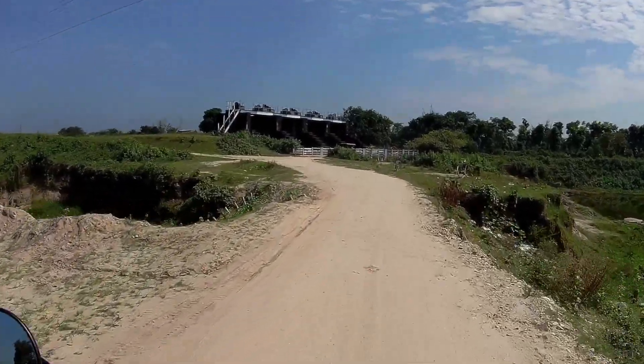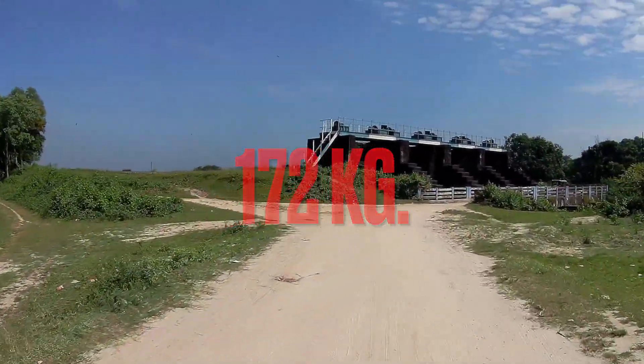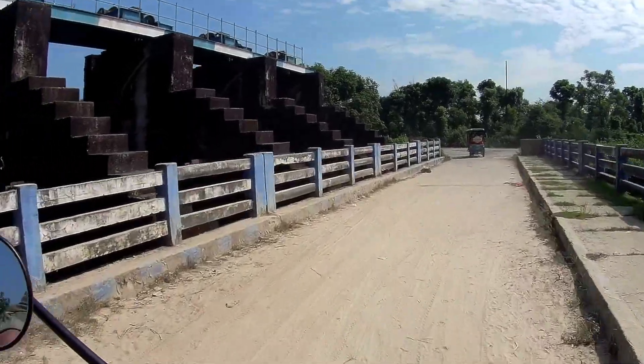This is the new Jawa Classic cruiser, which has put out 27.33 horsepower. Its dry weight is 172 kilos, but it feels much lighter, guys, if you ask me.